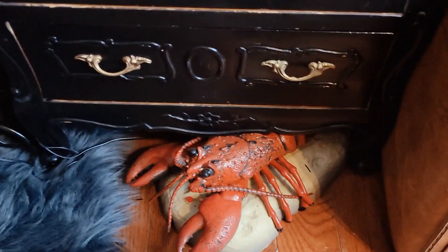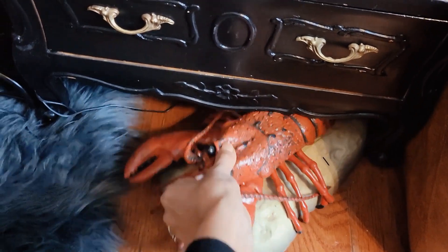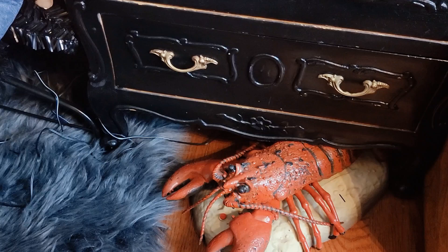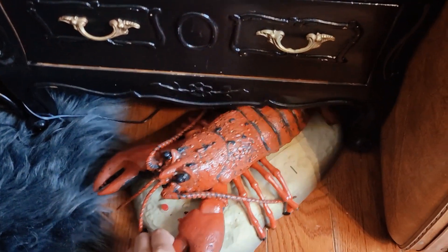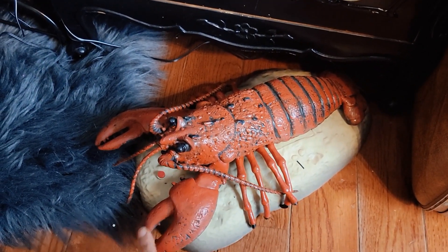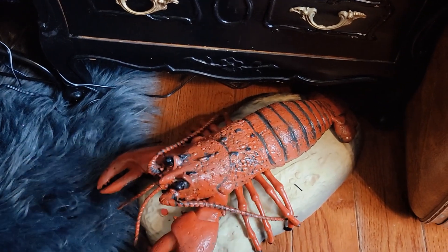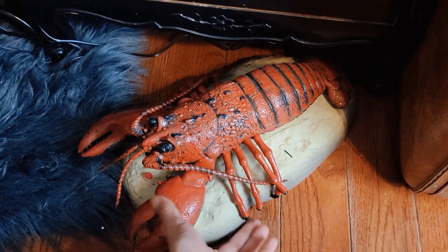This lobster — my husband actually bought me this dancing lobster. It's not on right now because I have to connect it, but it dances. The reason why he got it for me is because I love lobster — lobster is so delicious. I'll only eat the tail and part of the claw. I don't like the tip of the claw, I think it tastes gross. It's just unfortunate that they don't have a lot of meat in them. So just the tail and this part of the claw.